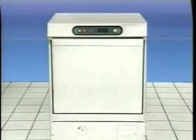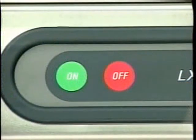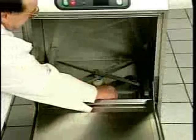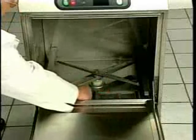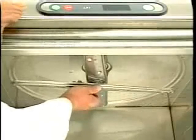The LXI dish machine should be cleaned at the end of each working shift or at least once each workday. To begin the procedure, press the off button on the control panel of the machine. The machine will drain and power down. When the display is no longer lit, open the door and remove any debris from the bottom of the tank. Now remove the upper and lower wash and rinse arms.